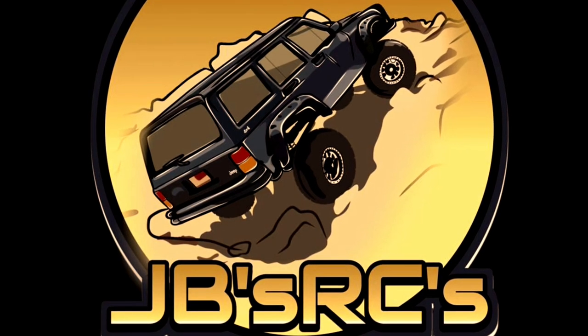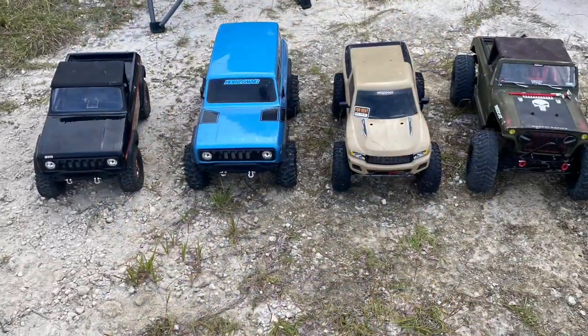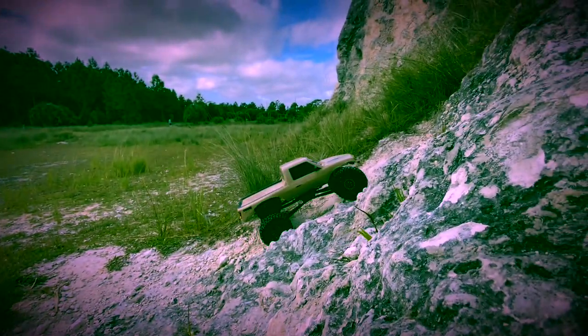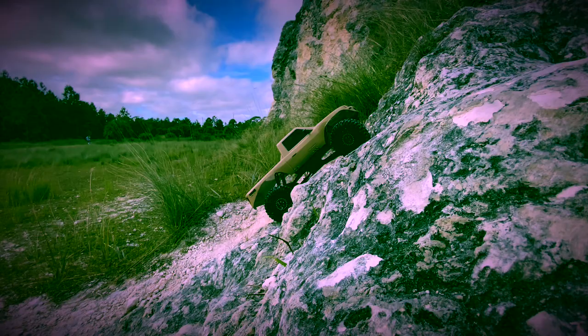Hello and welcome everybody. JB here with JB's RCs. Thanks for stopping by. If it's your first time here, we're doing Red Cat Week this week. As you can see, that was my lineup of Red Cats. We've already done almost all of them, so we're down to the last video now.